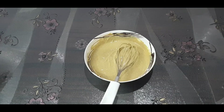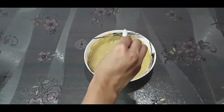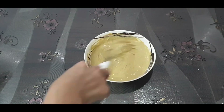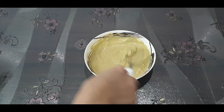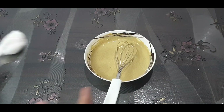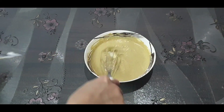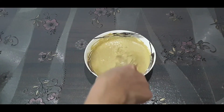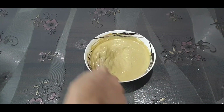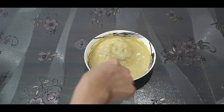Add salt to it according to your taste. Also add a little bit of chaat masala powder, and I'm adding fresh cream to this. Mix it well. If you want more red chili powder, you can add according to your taste.